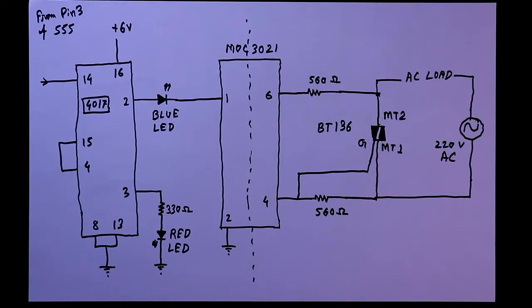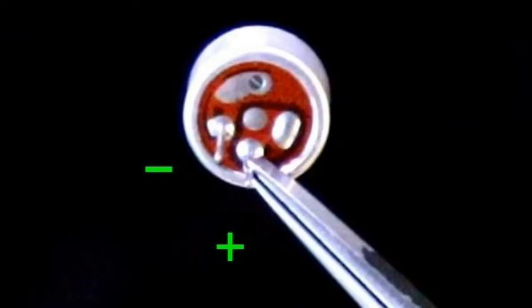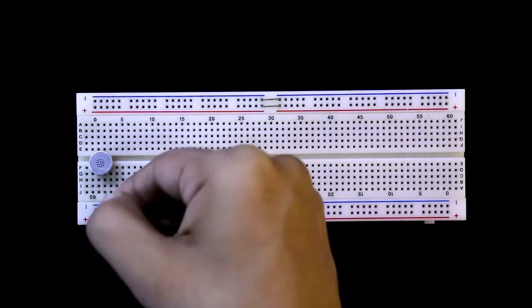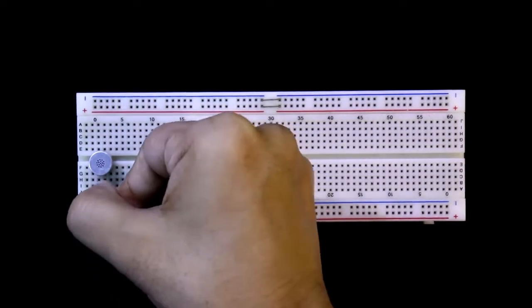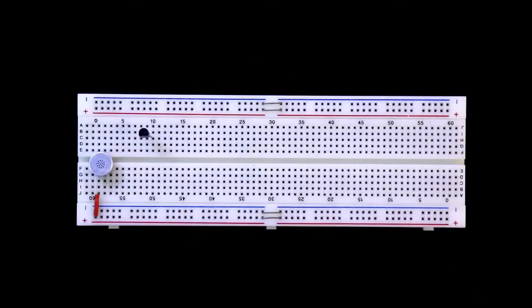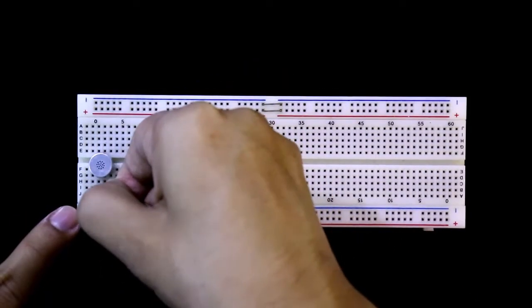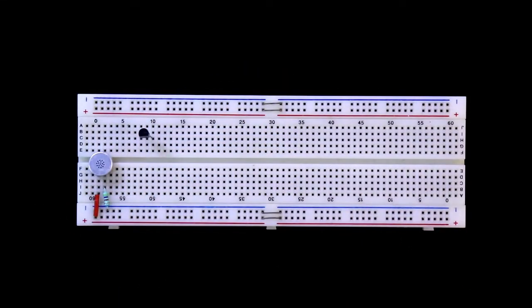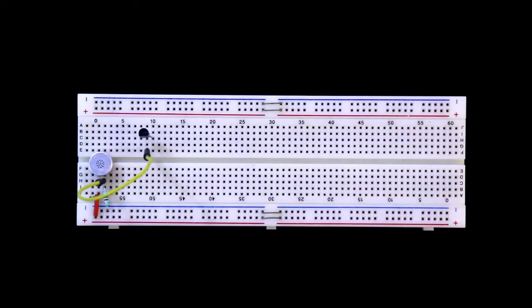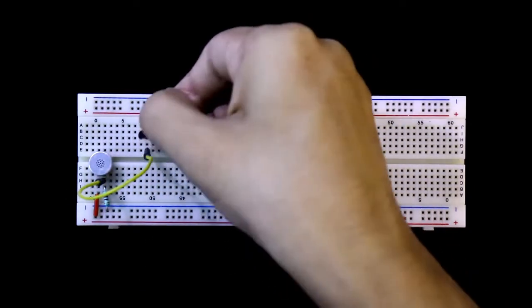So this is the circuit. Now we will see this on the breadboard. Here is the microphone — this one is the positive pin and this one is the negative pin. The positive pin is directly connected to the positive rail. Now putting the BC548. The negative pin of the microphone is connected with a 4.7 kilo ohms resistor and then it is connected to the negative rail. The negative pin of the microphone is also connected to the base of the transistor.